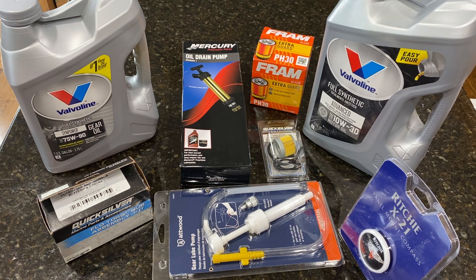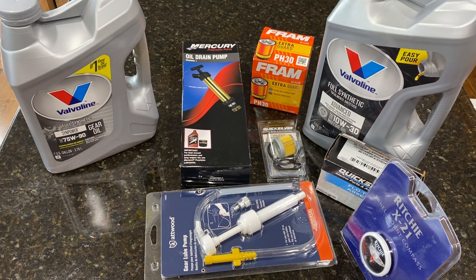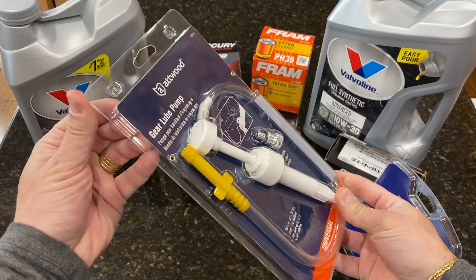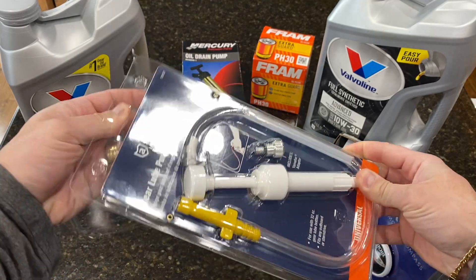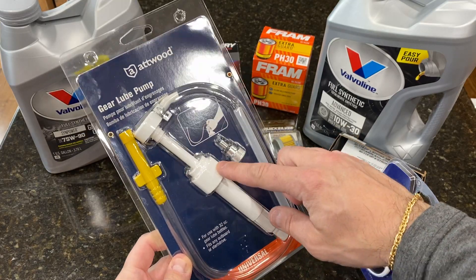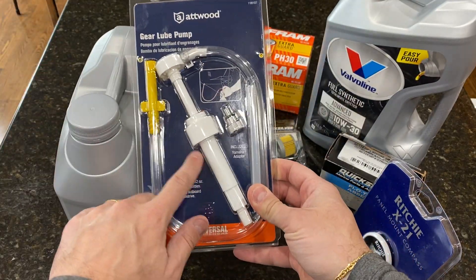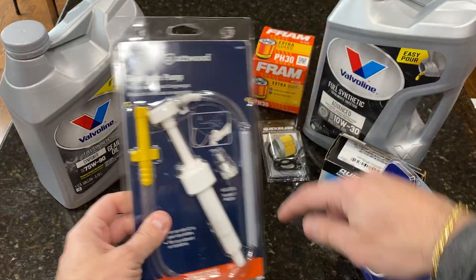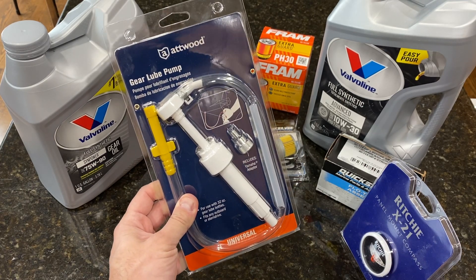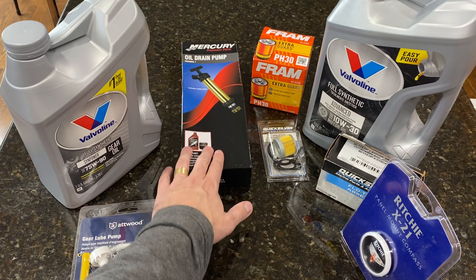It's very important to replace your oil every season, or maybe every two seasons depending on how much you use the boat. To replace the gear oil, you have to fill it from the bottom. I'll be doing a video in the future on how to do that, but you're going to need a pump like this — the cheapest I could find, about four dollars. You plug this into your quart bottle, press it into the bottom of your gear case, and the oil goes from the bottom up so no air gets trapped inside.